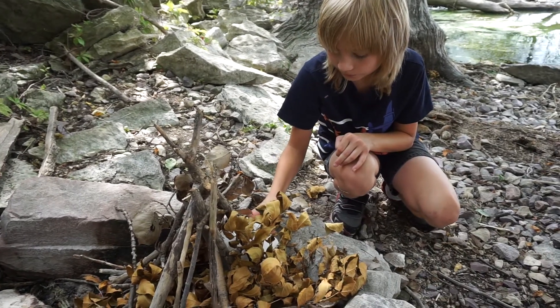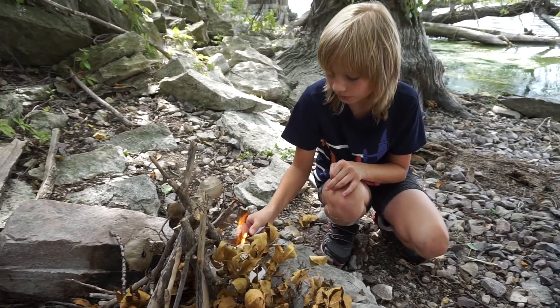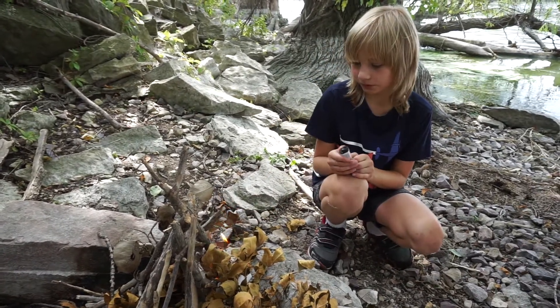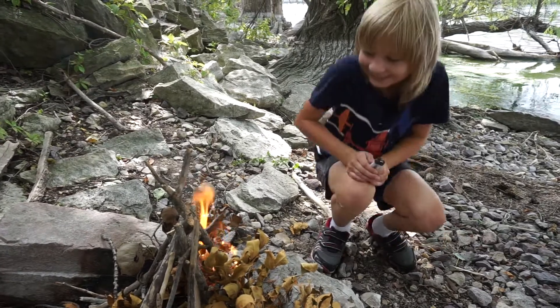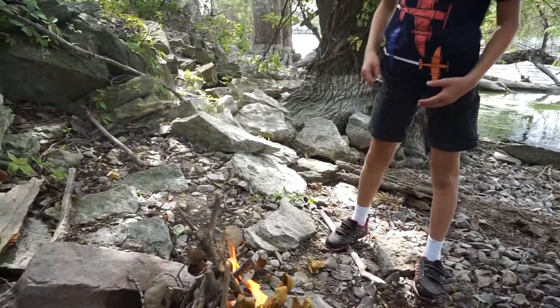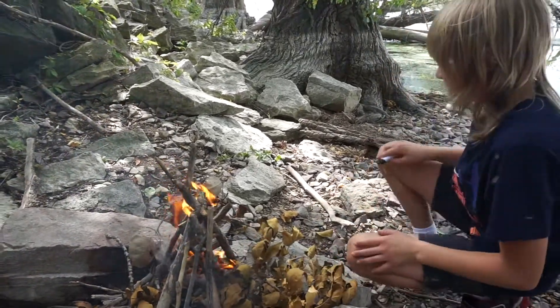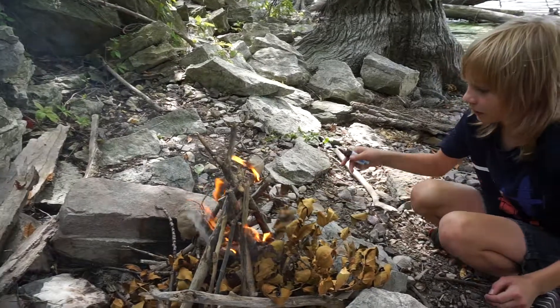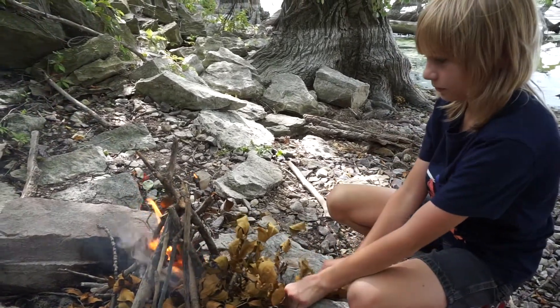I don't think I'm burning my thumb. You burning paper? Please light! No! Yes! Yes! You've got ignition.